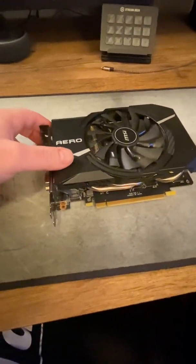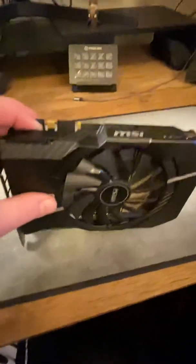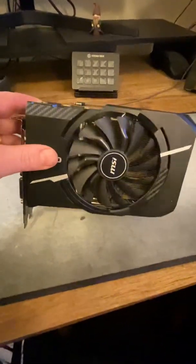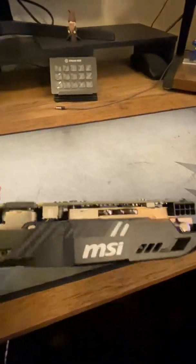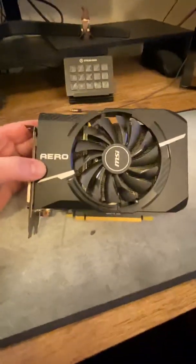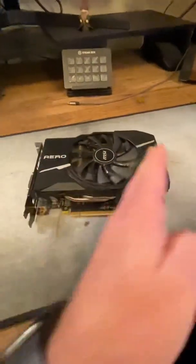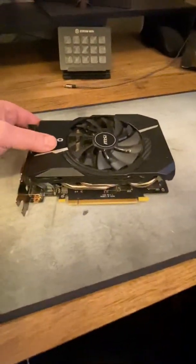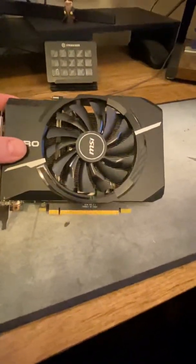Here's a little update on my new graphics card — my 1070 Ti 8 gigabyte GeForce, the Nvidia MSI Aero card, came in. I could not install it in my computer right now. It's the smaller version because my computer is a miniature-sized compact computer, so it only has a one-slot card, not the two or three fan version.